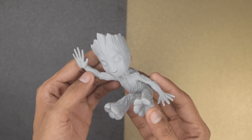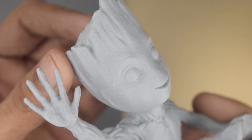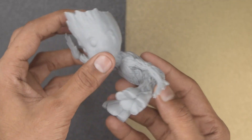I printed this Baby Groot at 0.1mm layer height with Hyper ABS filament. It took around 2.5 hours to print. The layers are almost vanished and it is looking very satisfying. The textured PEI flexible sheet gives a nice pattern on the bottom layer.